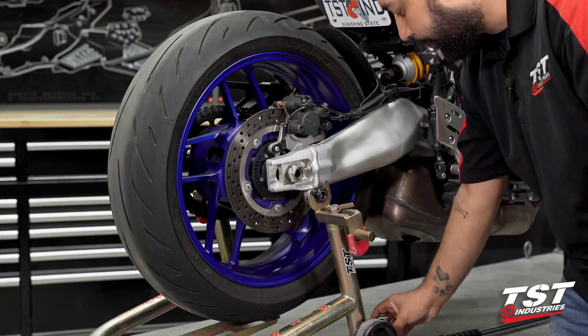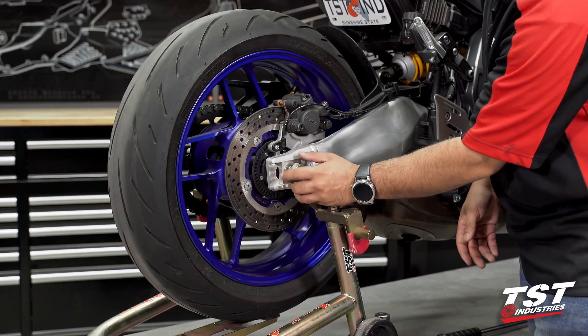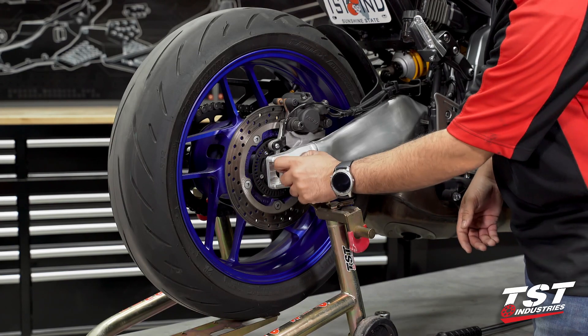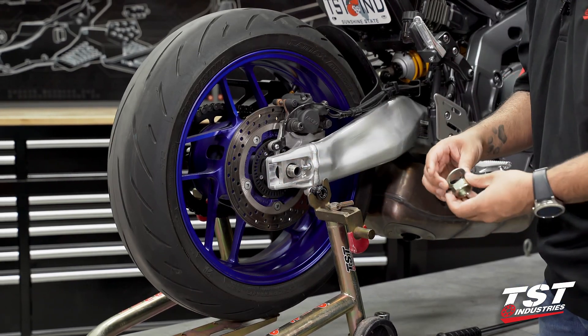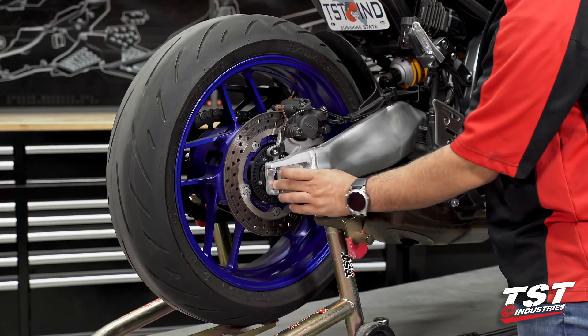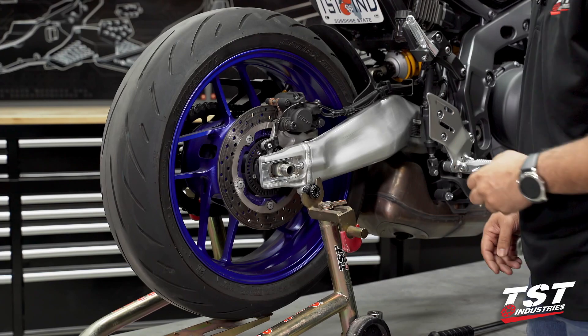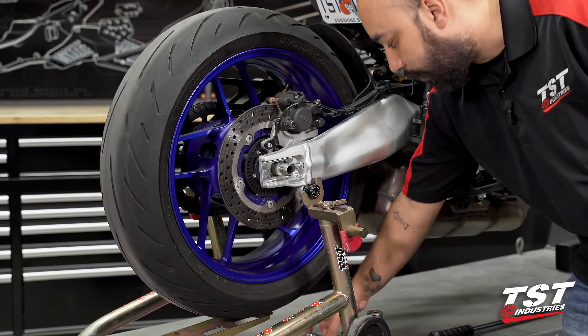Once I remove this OEM axle nut, you will notice that there's a small washer behind it. You want to push that aside as well. We will be reusing both of these components — the axle nut and the washer. However, we will not be reusing this OEM axle block. At this point you can remove the OEM axle block piece; we are no longer going to use this, so you can set it aside.